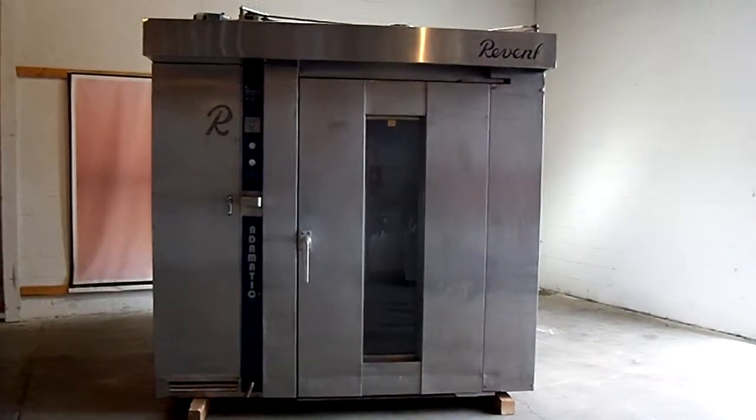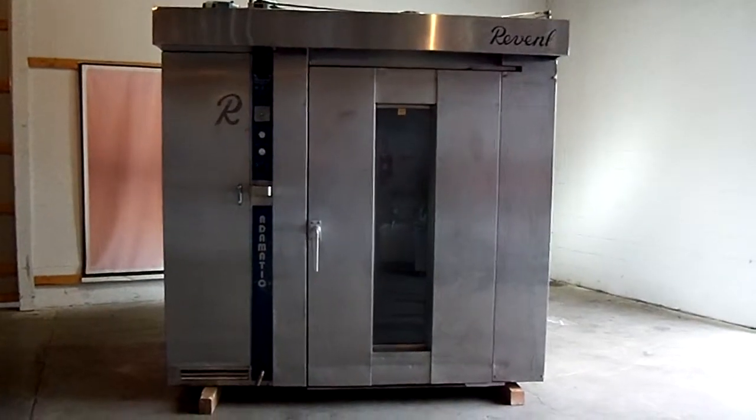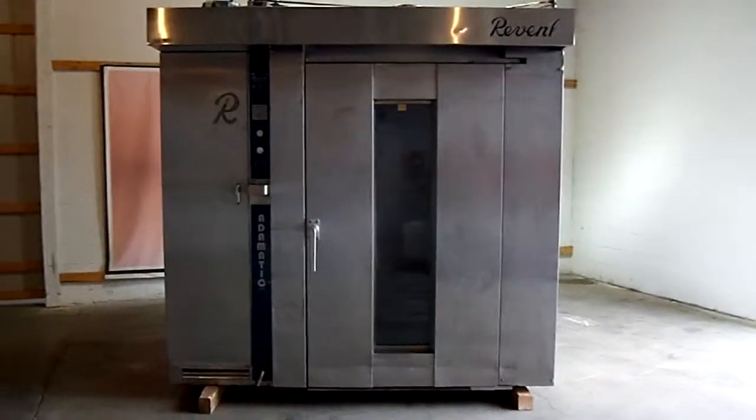This is a Re-Vent Double Rack Oven, recently sold by BakeryEquipment.com to another satisfied customer in Tempe, Arizona.